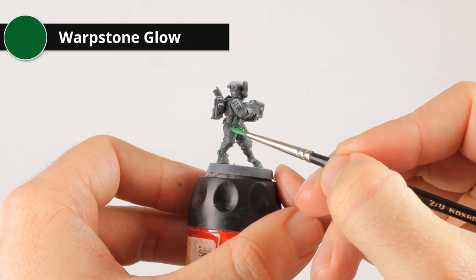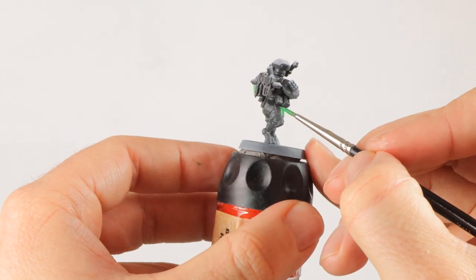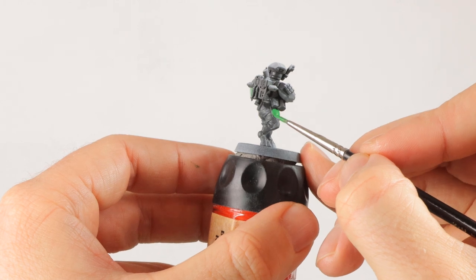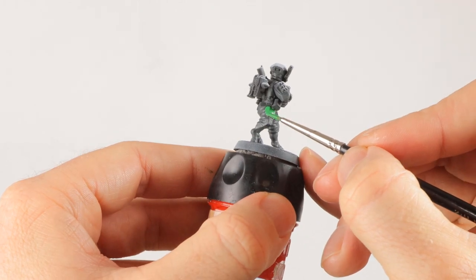Warpstone Glow is a bright green and it's great to get this start with the jade colored armor. I'm just going to do everything in green now and figure out where I put the gold trim later on.